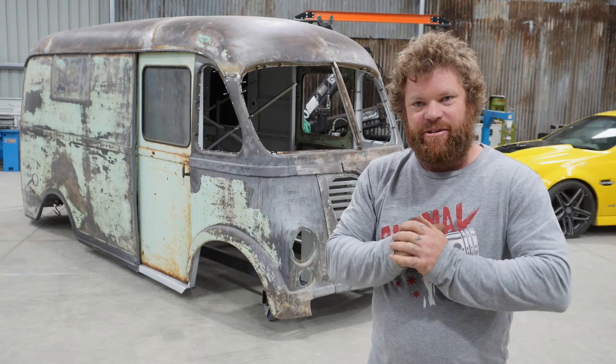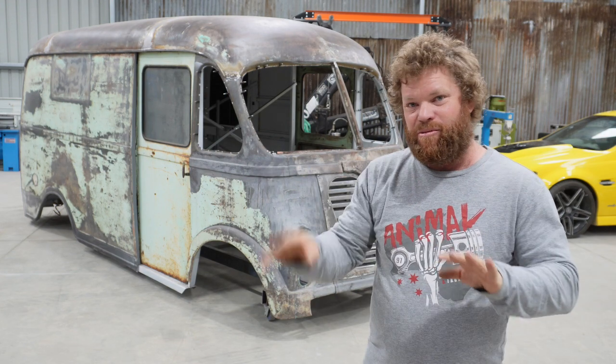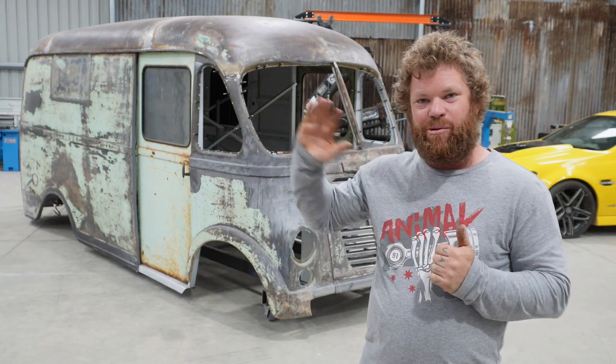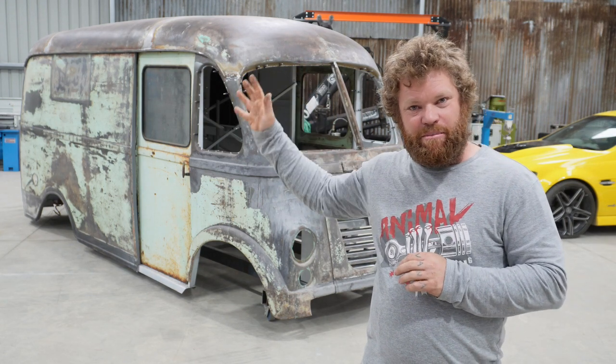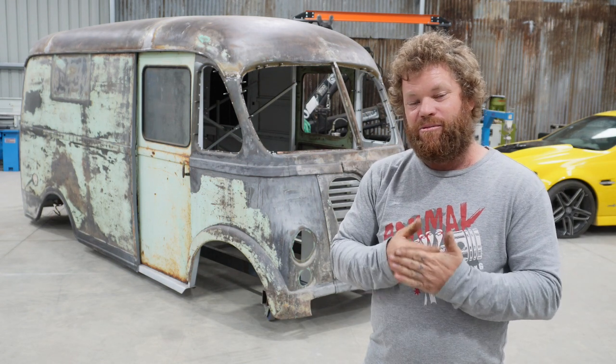G'day, Nick here, Animal Engineering. Welcome back to the channel. This episode is going to be slightly different than normal. We're not just doing any work on the van. I just thought now that the body and the shell is all back together in one piece, I'll take a moment to share some of the things I've learned along the way.